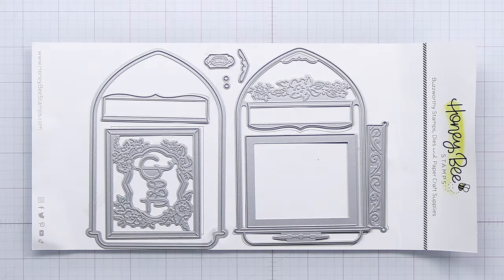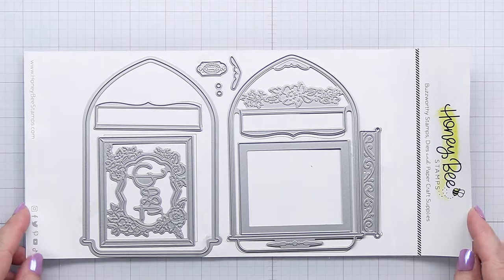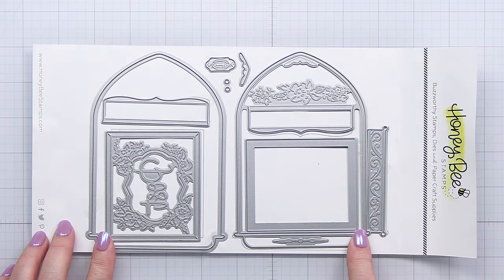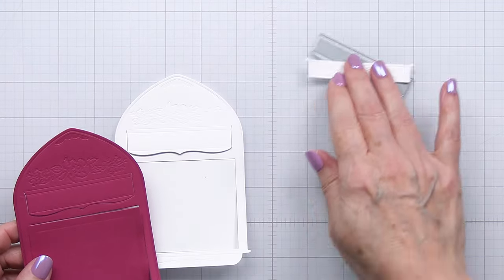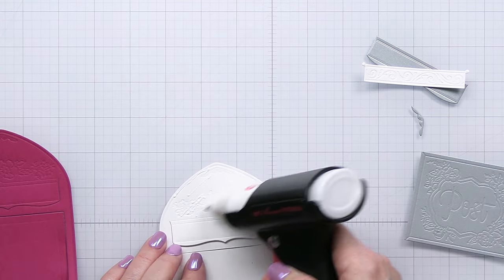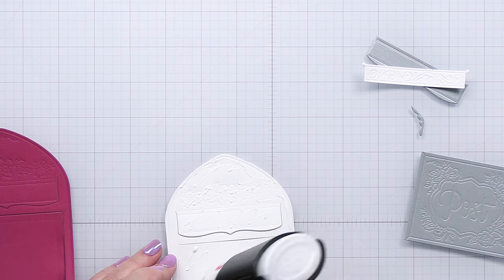Today I'm going to be using the gorgeous Vintage Mailbox A2 card base. This is a really cool die set that you can use in a variety of different ways — you don't just have to use it as a card base. It's a very cool die set with a lot of different dies, so if you haven't checked this out yet, it is fantastic. I have done some die cutting with the dies already to create some of the different elements for my project today.